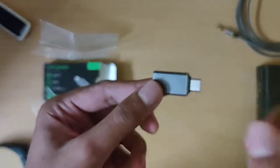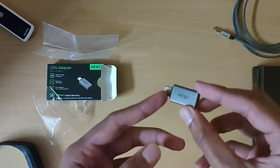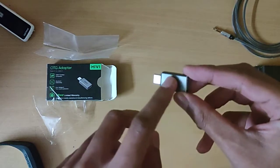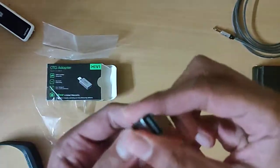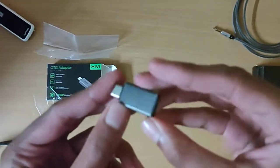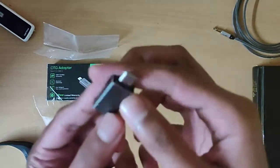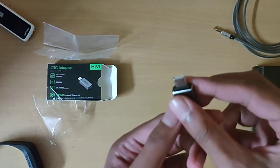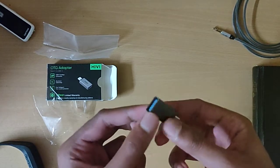Let's see if I can focus on this. There it is — the Maybe logo. It's made of aluminum and it feels pretty sturdy. You put your hard drive in here and connect this end into your phone. That's pretty much it.